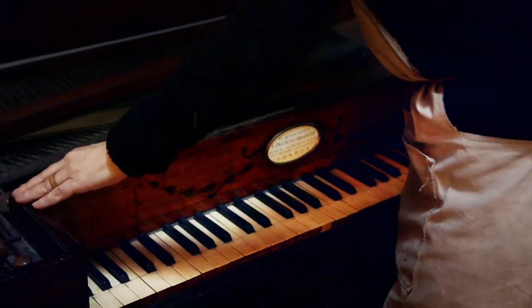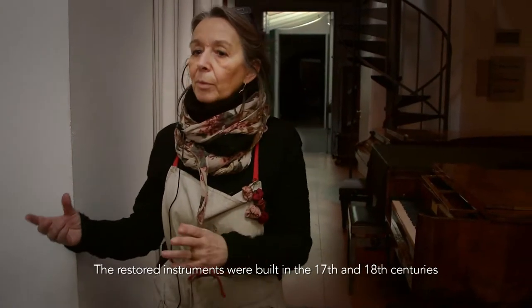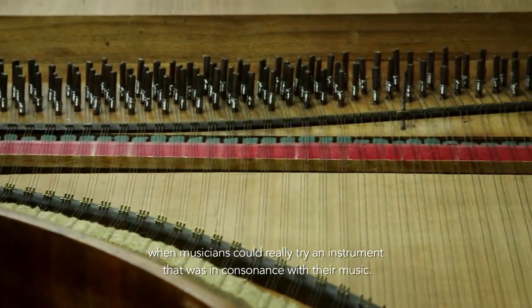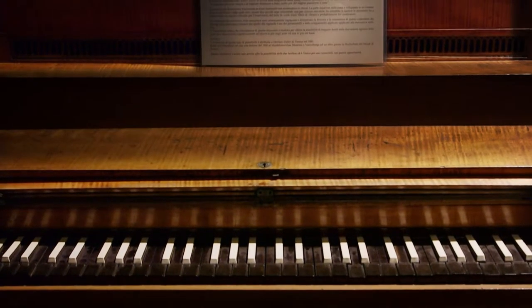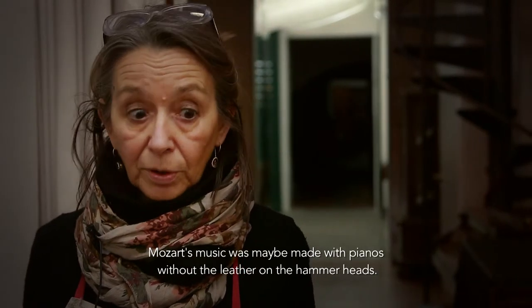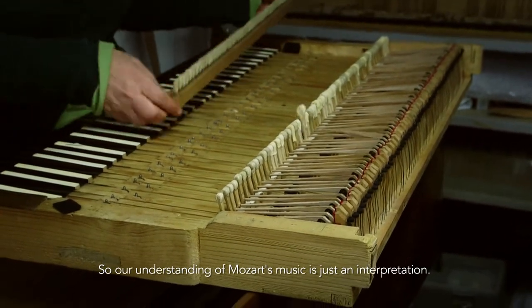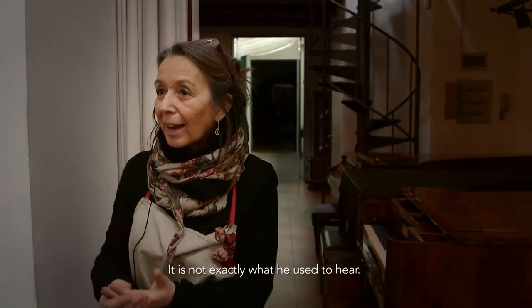The Viennese goes into other routes. But this English action is what we have nowadays in the modern piano. There are restored instruments from the end of the 1700s and throughout the 1800s, and a musician can try an instrument that is consistent and congruent with that type of music.